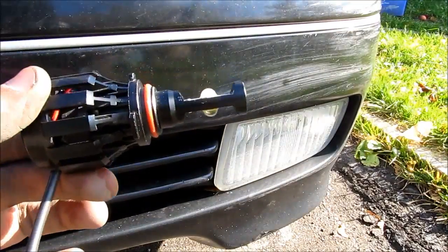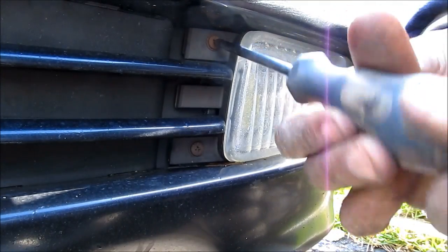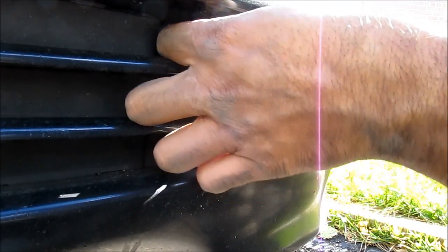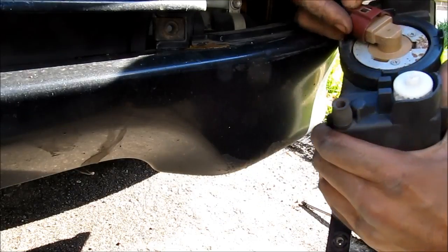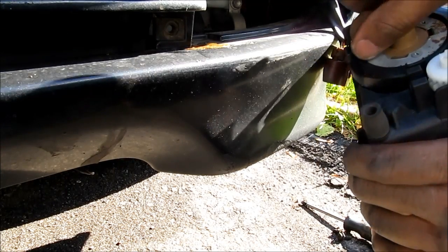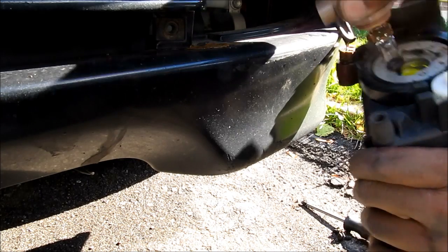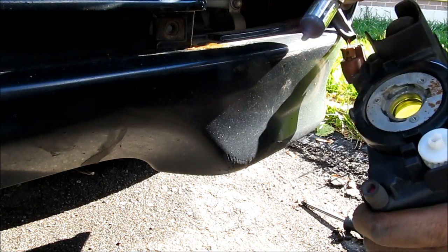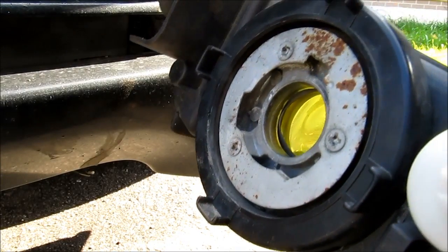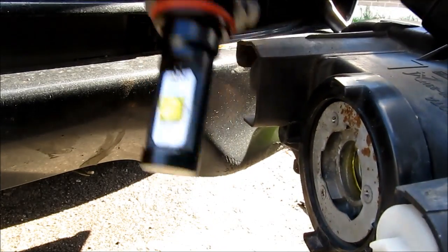I'm also going to try a set of these LEDs in a Lexus GS housing. I'm going to start with these two Phillips screws in the front of the fog light, then pull out the fog light housing carefully. Then I'm going to unclip the old fog light and turn out the fog light bulb. It's the same 9006 bulb in this car too. The difference with this fog light housing is it uses a yellow capsule inside to give a yellow fog light, and we're going to see how that plays out with a white LED bulb.